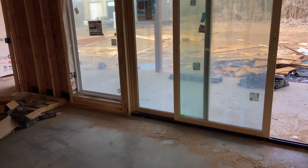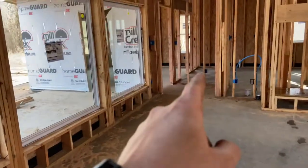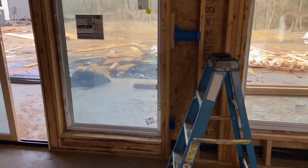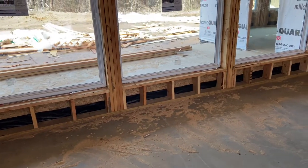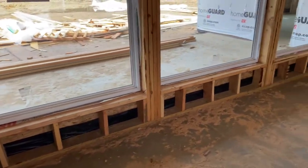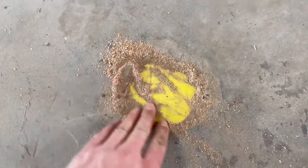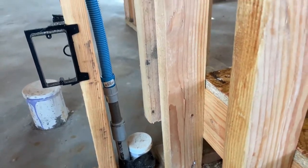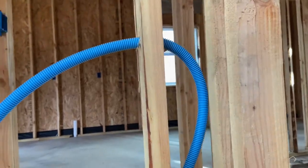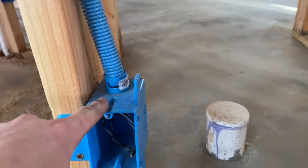Moving along, more outlets on this wall. I haven't measured yet to confirm I'm within code — the rule is 12 feet outlet to outlet — and I may need one in the corner. Someone in the comments suggested outlets under the windows; I thought about it, and since these are two-by-six walls I could probably get away with it. The floor outlet is there — it's recessed more than I'd have wanted but we can fix it up. Same kind of scenario: transitioning to flexible non-metallic ENT conduit into a receptacle box.